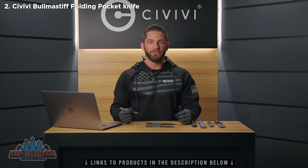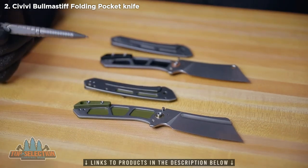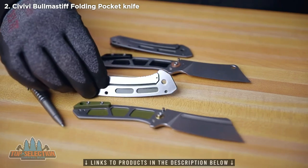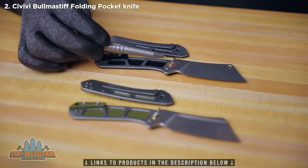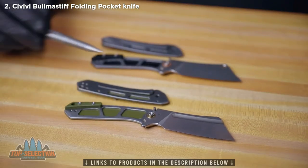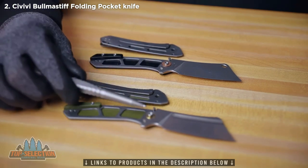I opened up a couple of these knives to give you a quick look inside. On the bottom is the Bull Mastiff — you can see the caged ceramic ball bearings, the skeletonized stainless steel liner, the G10 backspacer, and the detent ball on the liner lock. Right above that is the Mastodon, and really the only difference between these two knives is that the Mastodon has brass washers instead of the caged ceramic bearings. So you've got the fuller and ceramic bearings on the Bull Mastiff, and the hole in the blade and brass washers on the Mastodon — making the Mastodon a little easier to clean and more robust for heavy duty work.